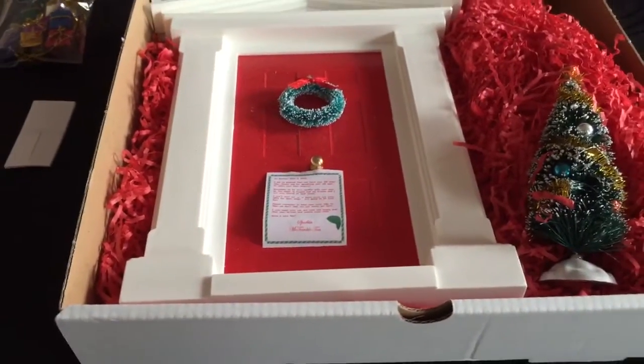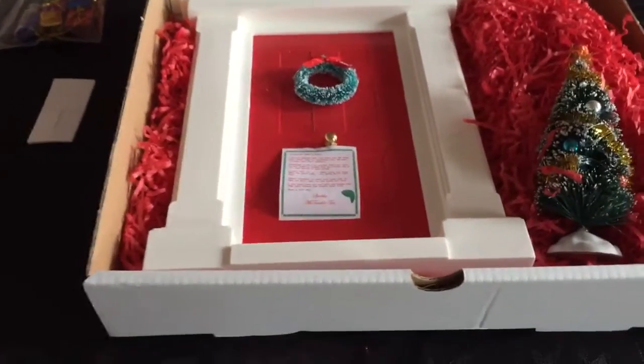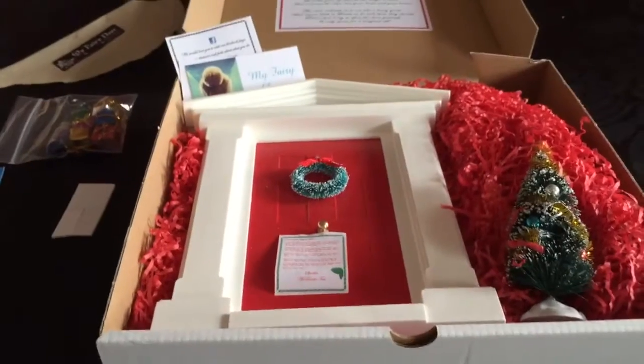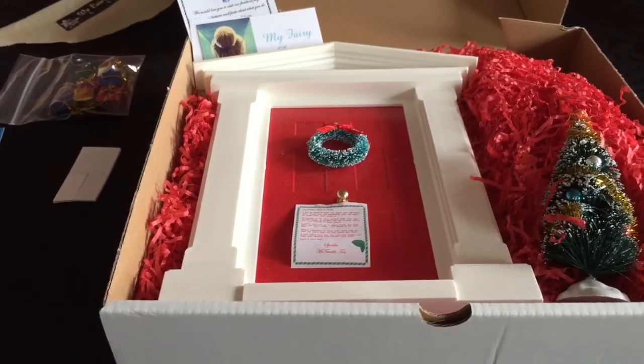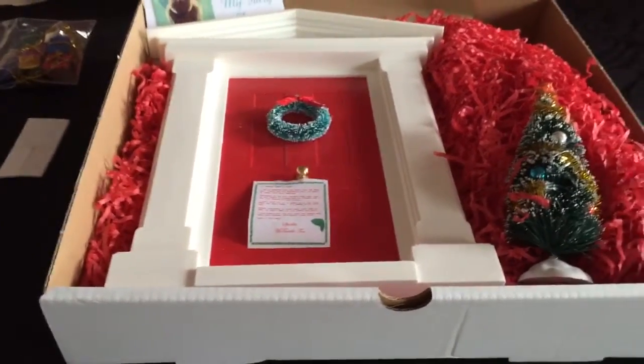I'll put the information for my fairy door below in the description bar. I would highly recommend it — straight off I am loving it. It's absolutely adorable.